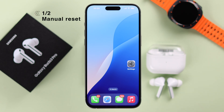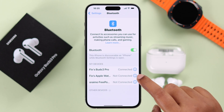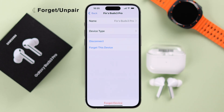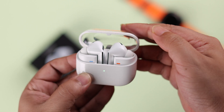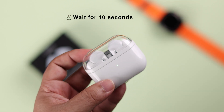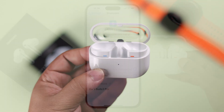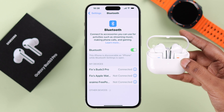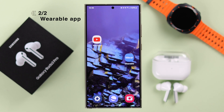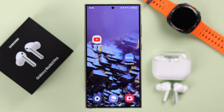Especially if you are not using the Wearable app — like if it's paired to your iPhone — first, from Settings, forget the device, then put the buds back into the charging case, close the lid, wait for around 10 seconds, then take out the buds and re-pair with the device. It's kind of a classic way to soft reset any Galaxy Buds.